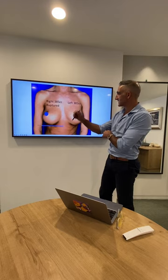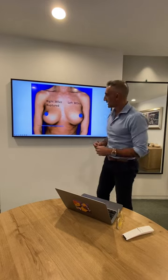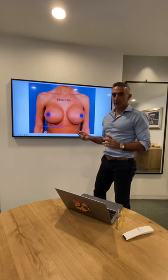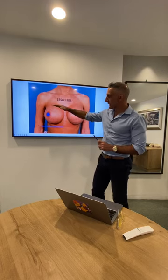She had ruptured 385cc implants. If we use that tattoo as a reference point, we'll see how we correct bottoming out. What we've done is upsized her and taken out the ruptured implants on the right, upsized to a high profile 625cc, and lifted up the breast platform.